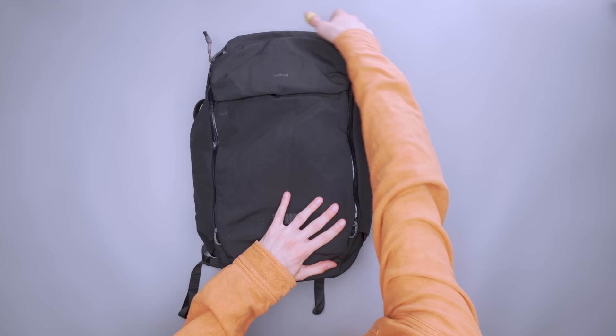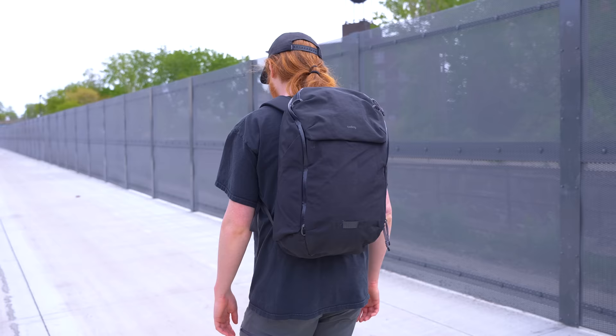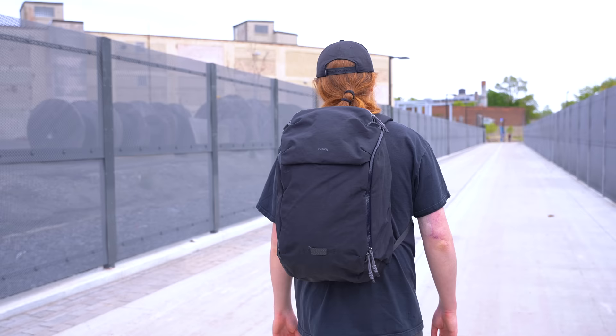Properly packing the spacious main compartment takes a bit of practice since the pockets eat into its capacity. Still, there's enough useful internal organization to hold small accessories when jetting away on a trip. I brought this pack along with the sling in this line from Detroit to New York City and then to Florida. It was a 10-day trip and it fit everything I needed with a couple of packing cubes and pouches inside.